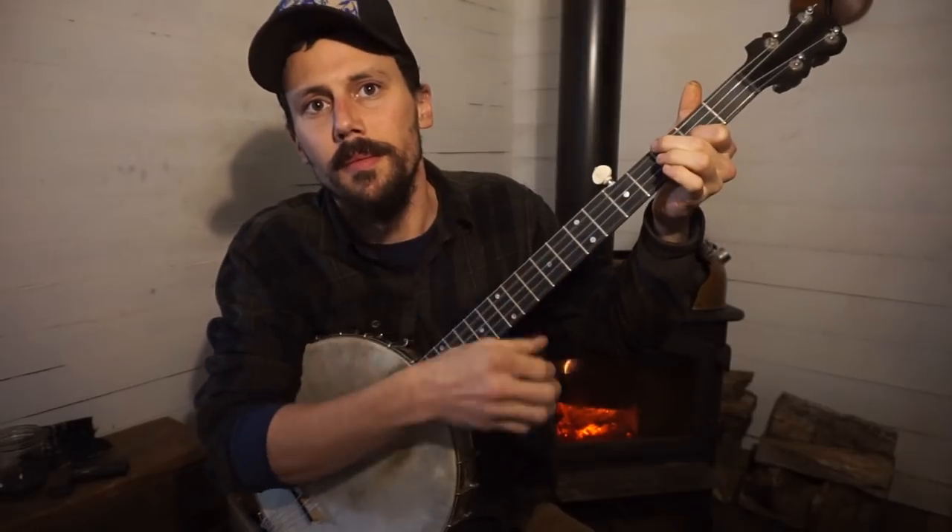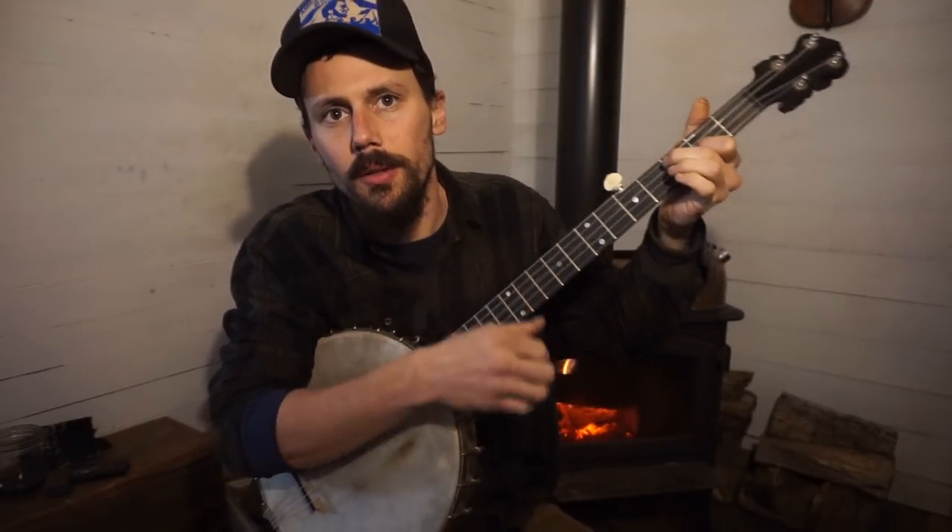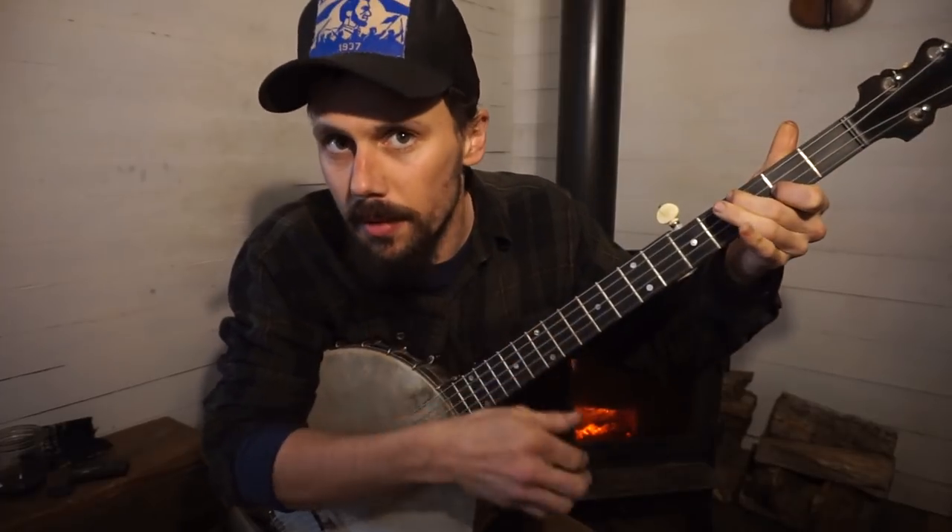Then all we do is bring it over to the bass string, and you can do a double note or just a hammer-on. After that it's just a matter of how fancy you want to get with your right hand.